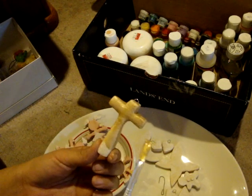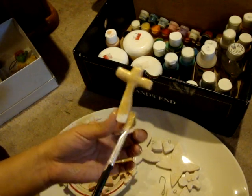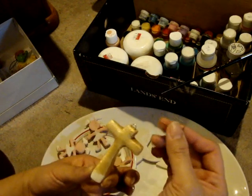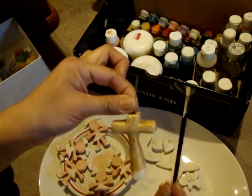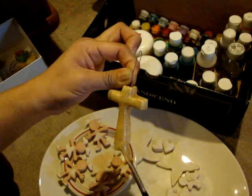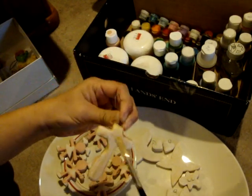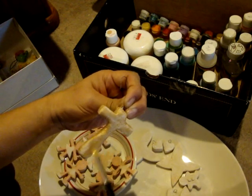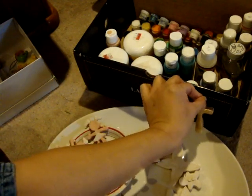If you're painting something with a loop — I'm painting this cross a gold color — and I have to paint the bottom, so I'm going to place one of these ornament hooks on it, and then I can hold it from there and paint the rest of it. With this one you don't have to wait an hour for one side to dry; just flip it over, paint the other side, and then you can just hang it to dry for an hour, like that.